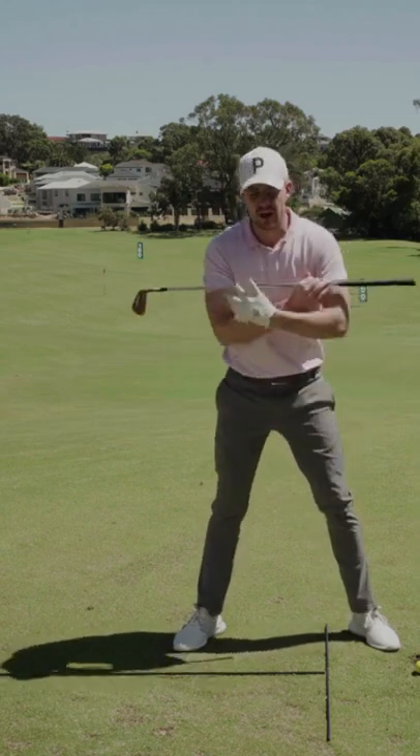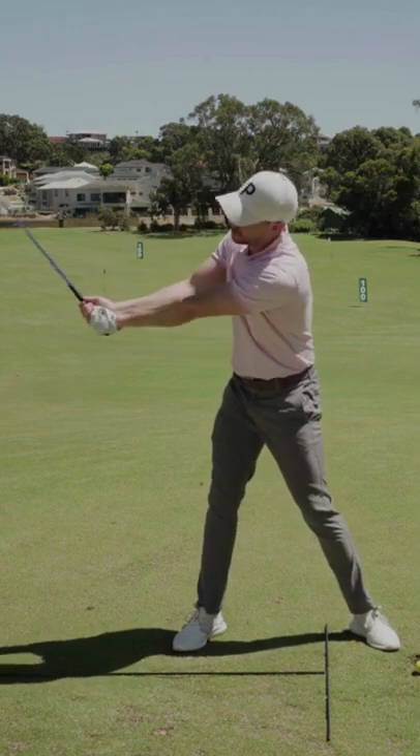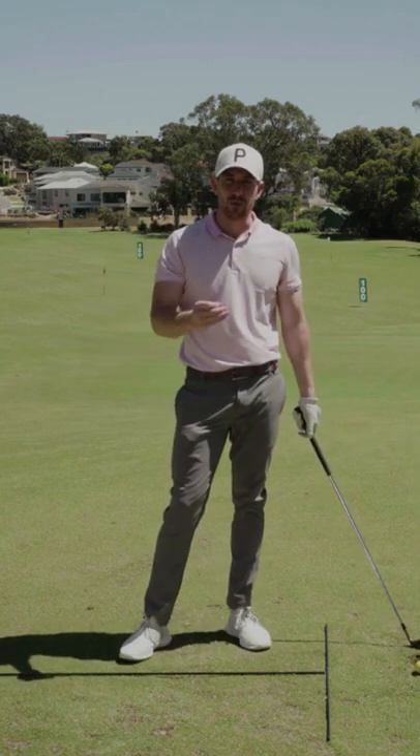But then from there, as soon as we get that 90-degree shoulder turn, the rest of this arm overrun — the more that we get these elbows bending and separating and moving behind us — just increases our inconsistency at the moment of impact.